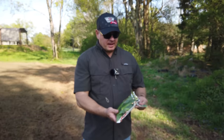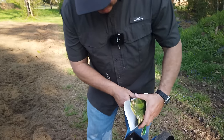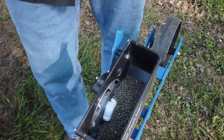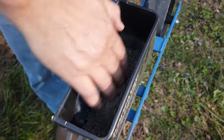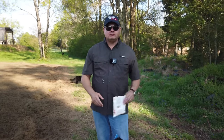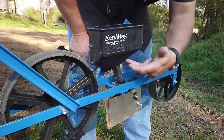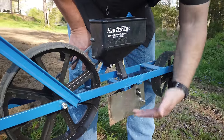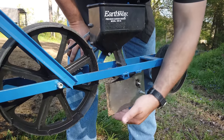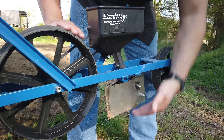We're going to plant okra first, so we'll use this plate. All you do is set it in here, lock it into place, and you're ready to plant. Our first bag is crimson spineless okra. I find that if we put all of it in the hopper it picks up better, so we'll go ahead and do that — whatever we don't use we'll put back in the bag for next year. The seed gets picked up and drops down this tube, and we can set the depth to an inch below the surface.